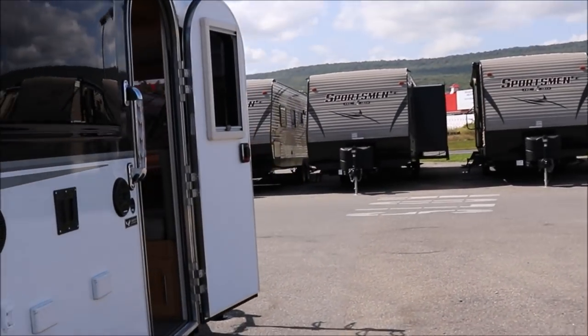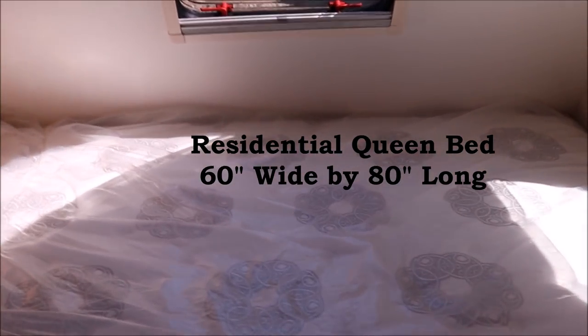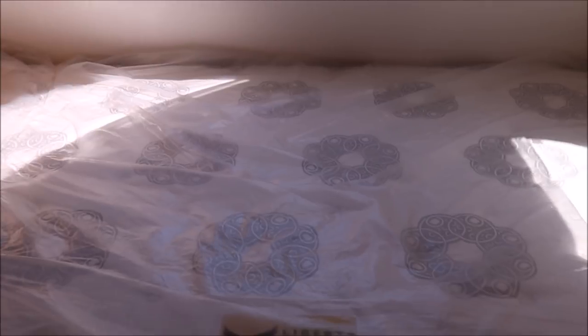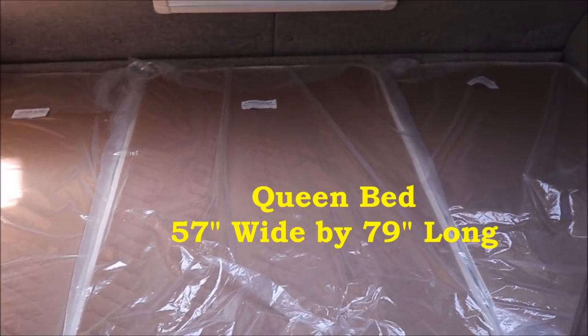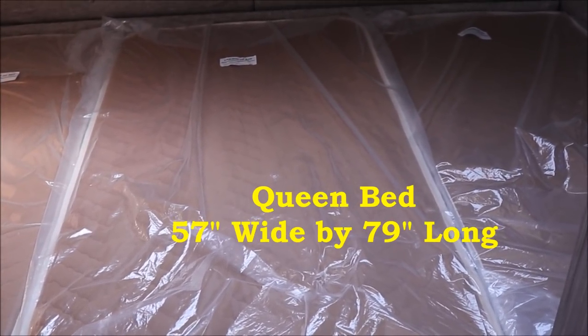For the bed in the Little Guy Max, this is an actual residential-style queen bed — 80 inches in length and 60 inches in width. In the Tab 400, the bed measures 79 inches in length and 57 inches in width. One notable difference in the Tab 400 is they use the Froli system underneath the mattress, which you really have to lie on to appreciate.